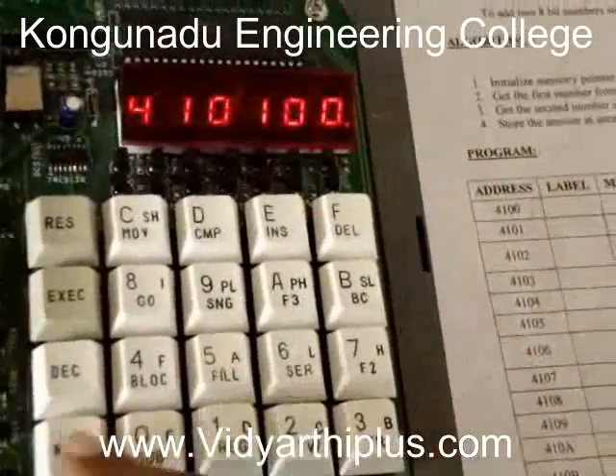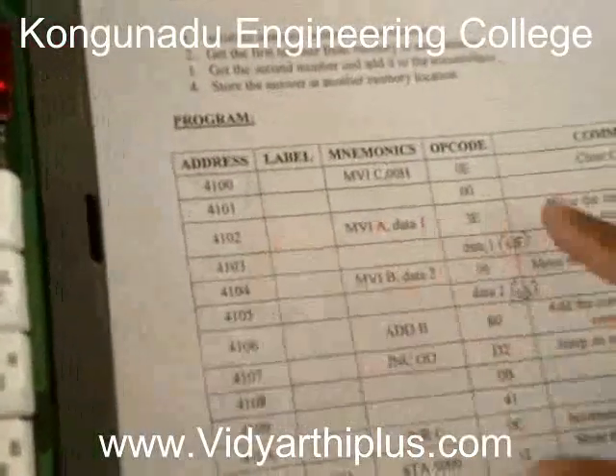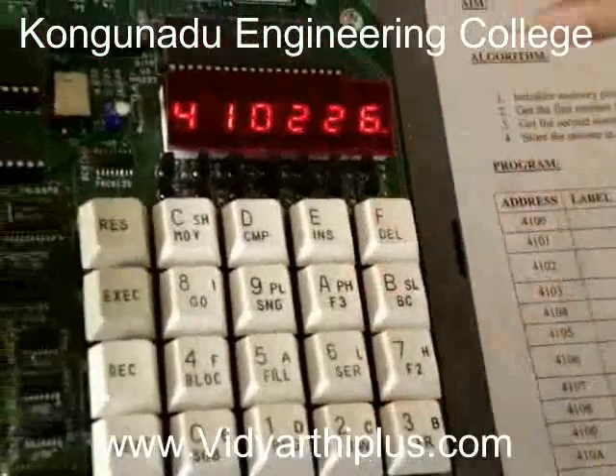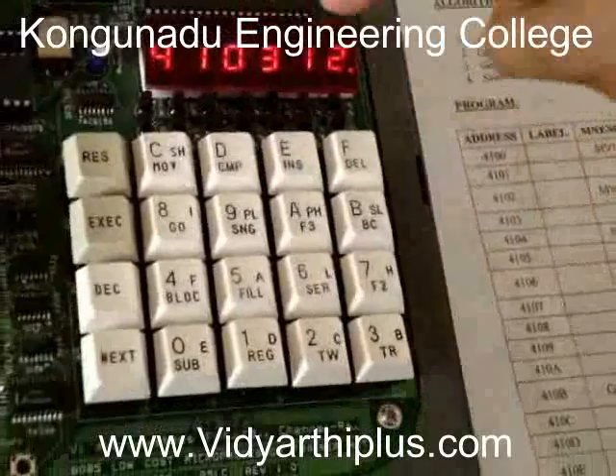I enter 00 and then press next. The next address is 4102. In 4102 we have to type the opcode 3E. I enter 3E and then press next. Now it is displaying 4103.